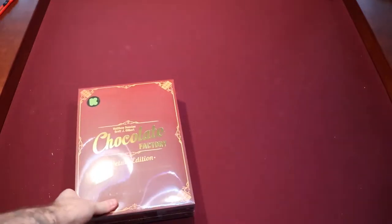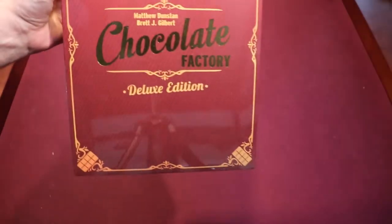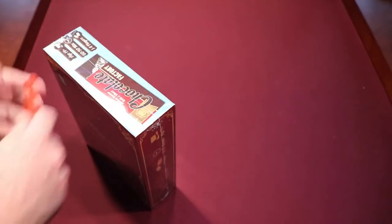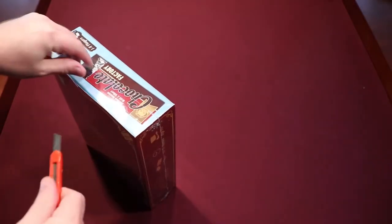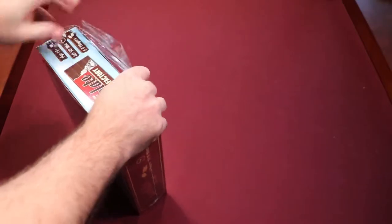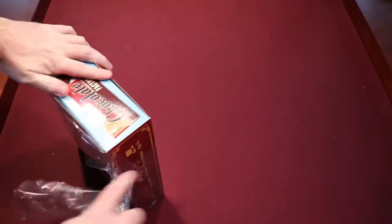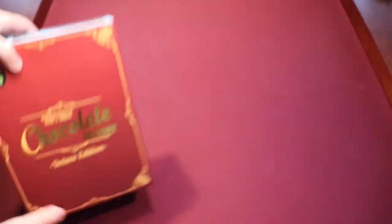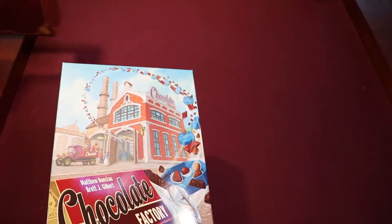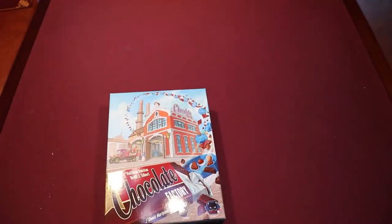So here it is — the deluxe edition. It looks pretty nice. It's got a sleeve. I'm not generally a big fan of the sleeve — I don't see the point of it. It seems extra to take off, like a display purposes thing. I never enjoyed them on DVDs either. The box art looks just as good, if not better. They did it kind of like a chocolate bar wrap, which I guess is cute. But I find beauty in functionality.